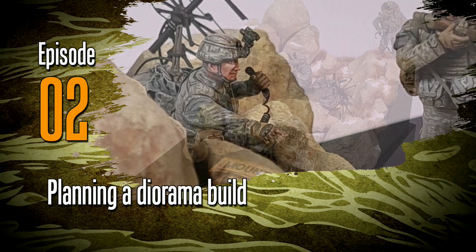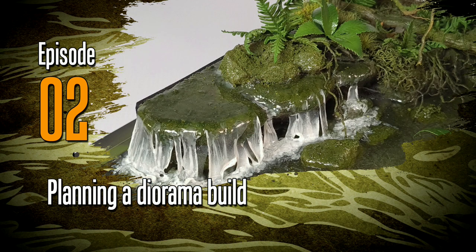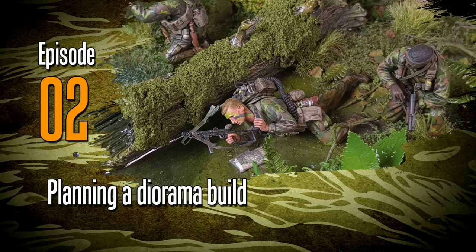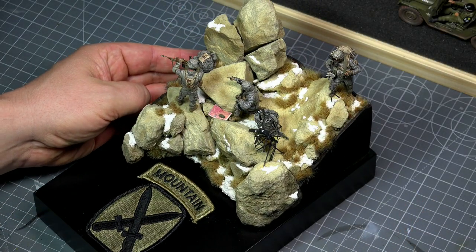Hi everyone and welcome to episode two. In this episode we'll be looking at planning a diorama build. There are many excellent books on this subject. My method is not the method, but is a method that works very well for me and I thought to share it with you.